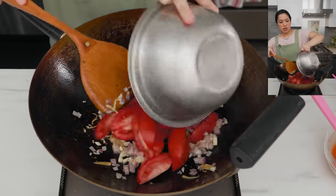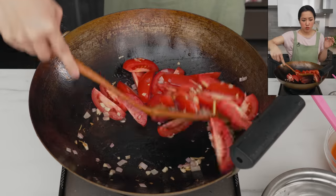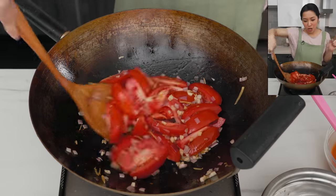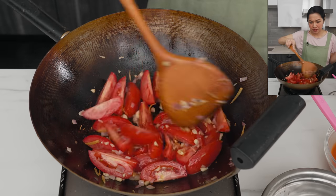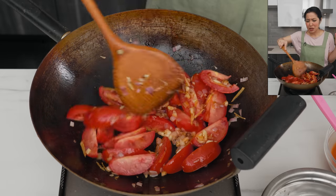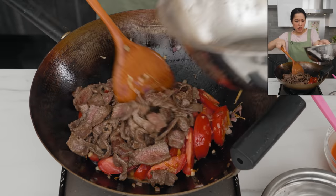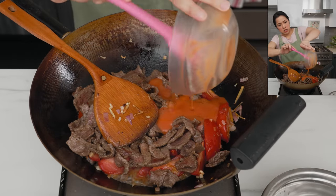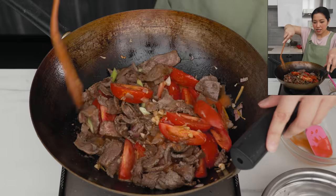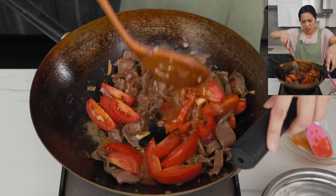Now the tomatoes go in. This is where you need to pay attention — timing is crucial because you don't want the tomatoes to completely turn to mush. What I'm looking for is for the tomatoes to start to look soft around the edges. Once the edges sort of lose their sharpness, that's your cue for the beef to go back in. This should take about 30 seconds. Once you feel the edges just softened, the beef goes back in and the sauce goes in, along with the white part of the green onions. Toss for just a minute longer to cook the cornstarch in the sauce.